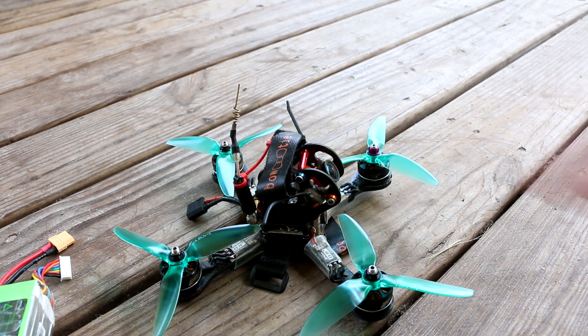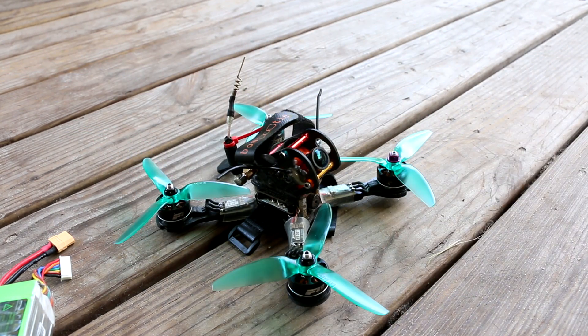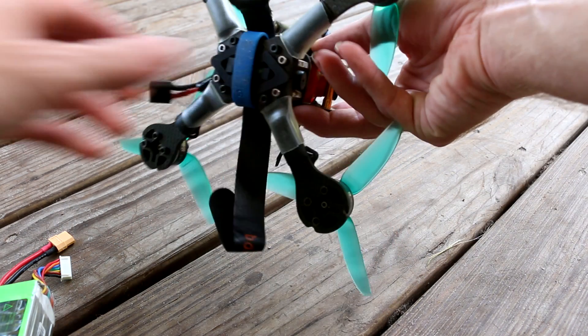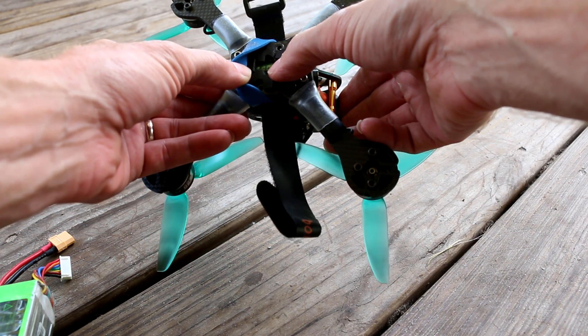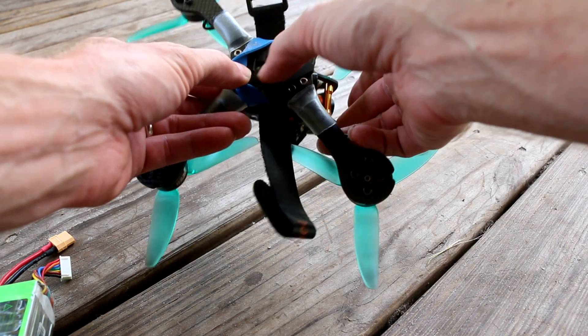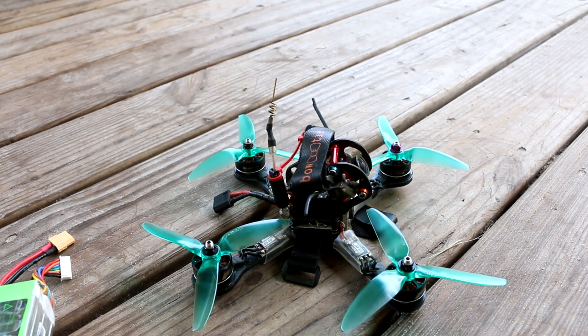These are my F40 Pro V1 1600 kV motors that I took off the other Mad Hatter. It's got an old Airwave 200 milliwatt VTX in there - those run up to 28 volts, no problem. There's an 820 microfarad 25 volt capacitor in the belly. Nice. No smoke.